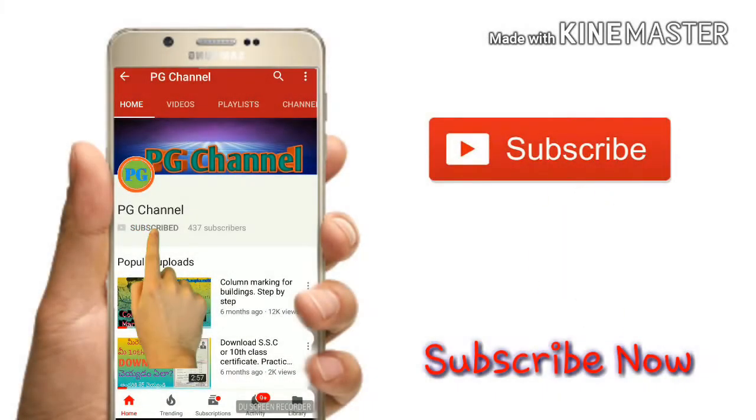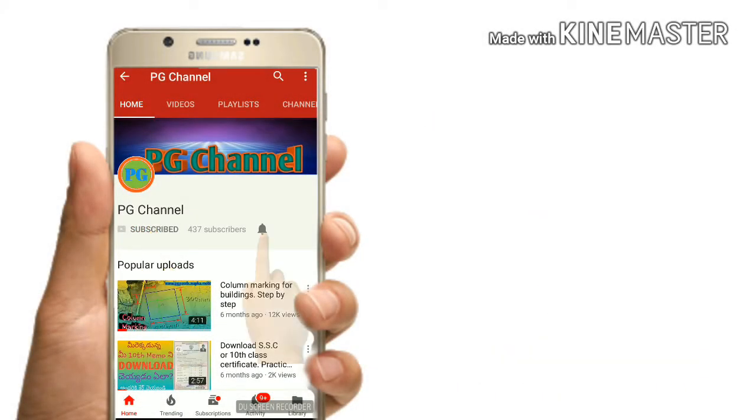Hi friends, like and share and subscribe.